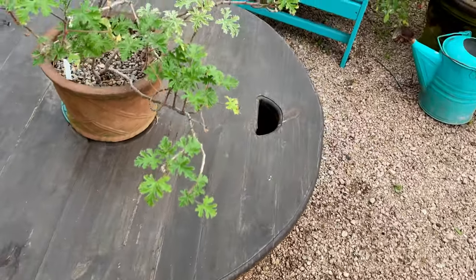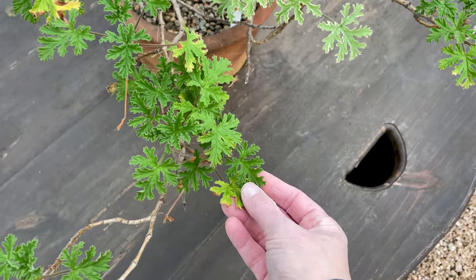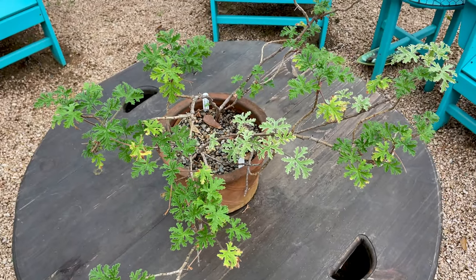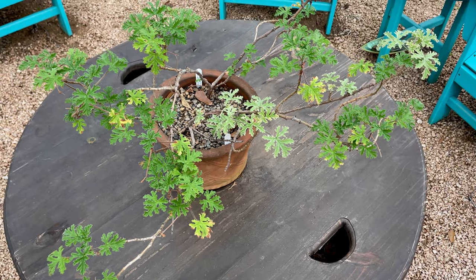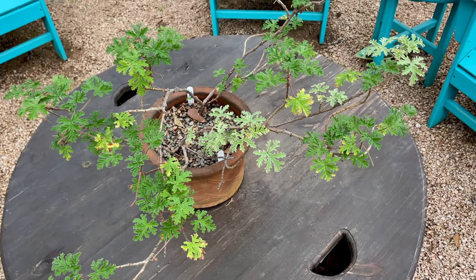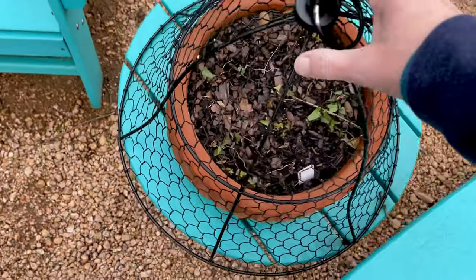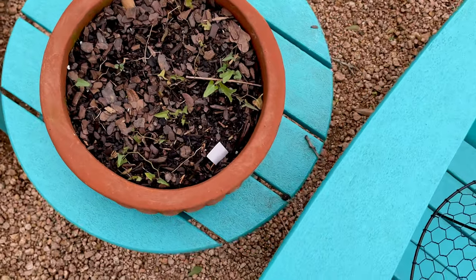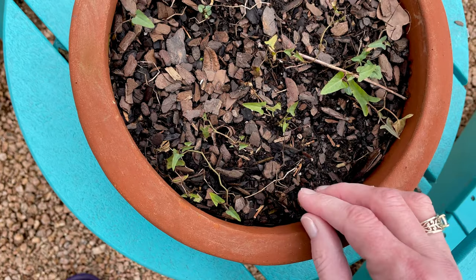I've got my scented geraniums here — they're okay, a little happier in the winter. But they're so leggy. I've just tried to embrace the legginess because they never seem to look better than this. Here's another pipevine variety. I kept it under this cover because the squirrels kept digging it up — it was so beautiful the day I put it in the pot and the squirrels trashed it.